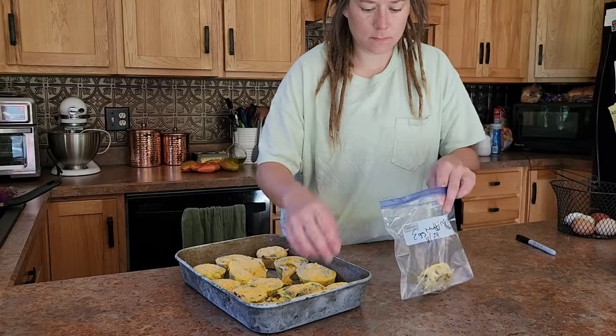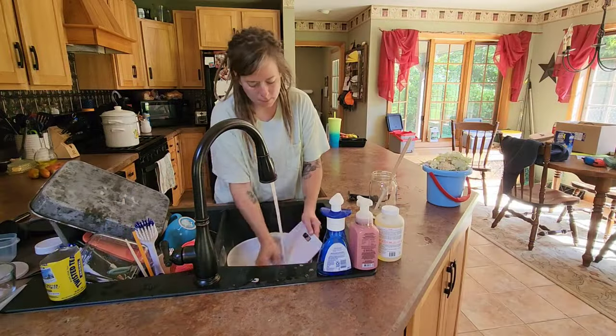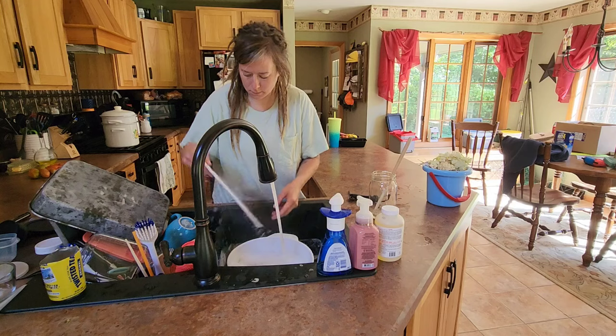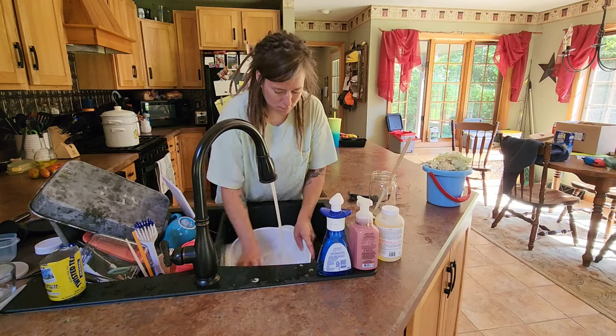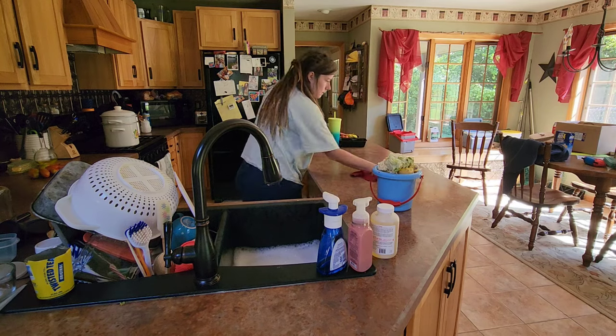On to freezing some egg muffins that we made. We had an abundance of eggs and I felt like making them. And what kitchen chores aren't complete without doing some dishes and cleaning up the counter.